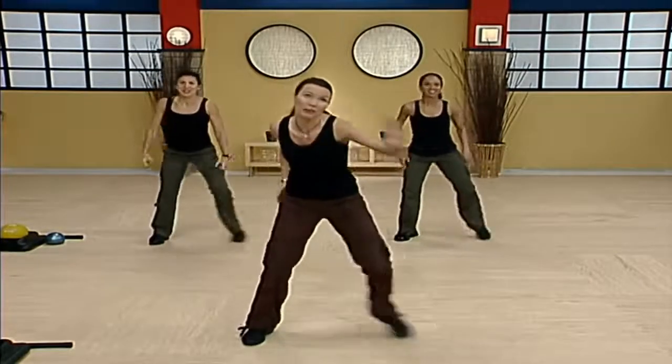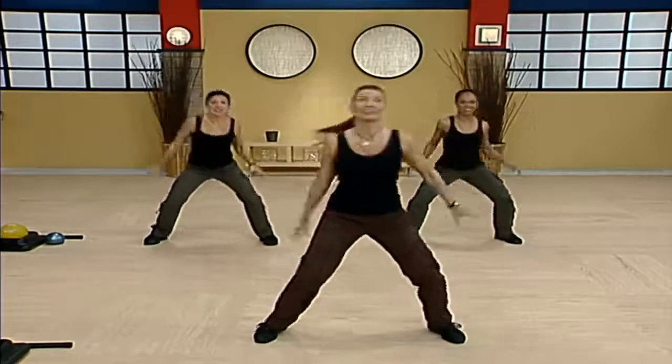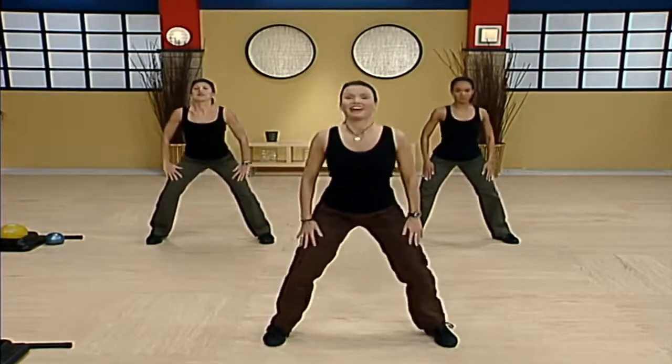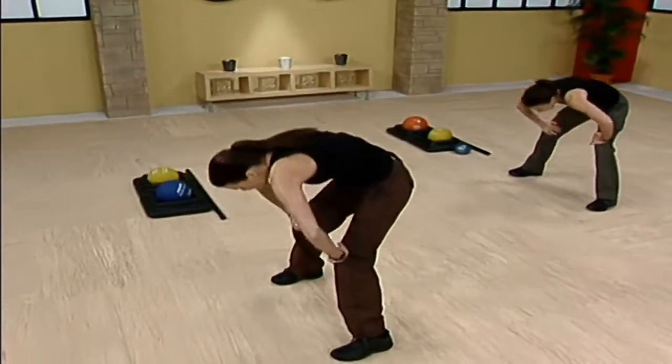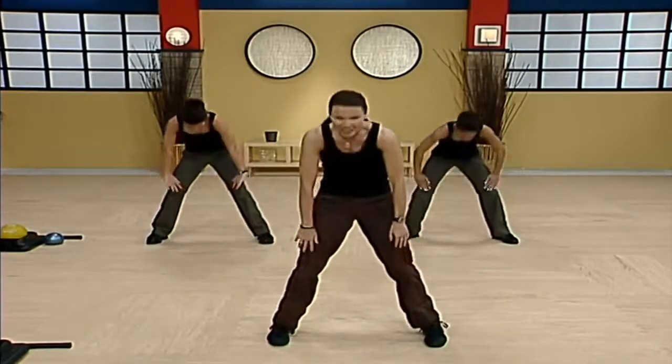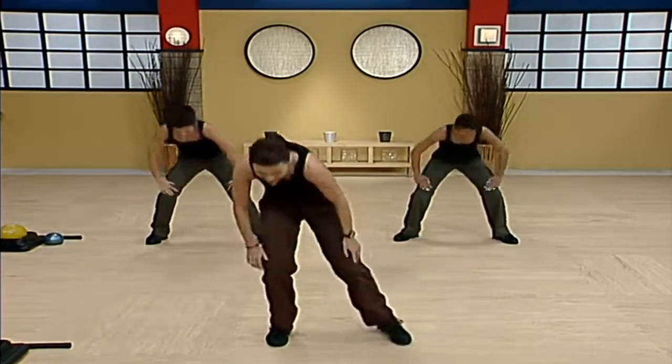Wide toe taps. Reach straight to the ceiling, spinal stretch. Take it down, up. Do it again right here. Release as you come up. Two more. One more time, here we go, take it down. Slide the right foot in, put it all together.